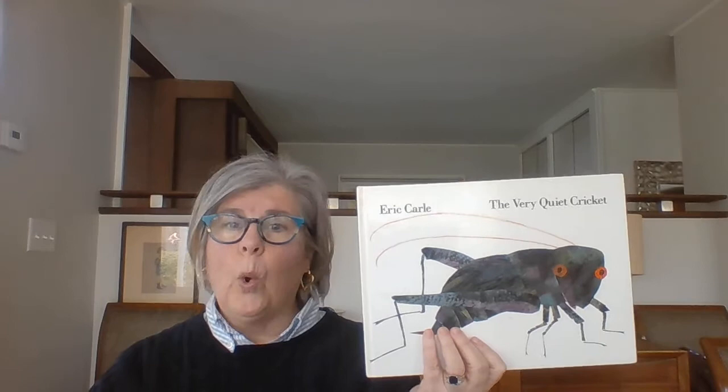Hi! Good morning! It's Mrs. Fry and I am here to do storytime. Today we're going to do some bug themed story and a little art lesson and some finger plays. So we will start with Eric Carle, The Very Quiet Cricket.